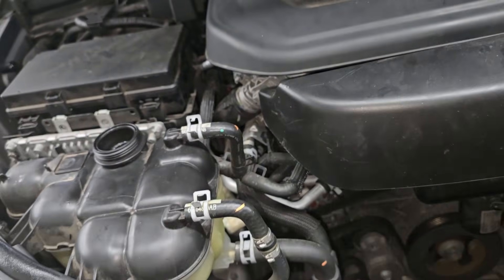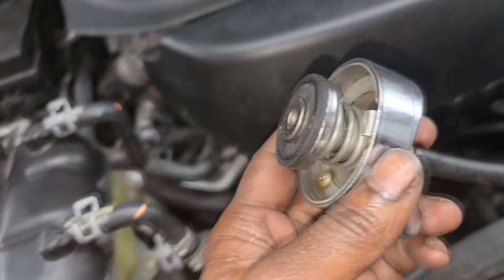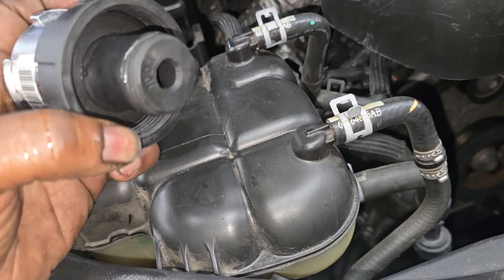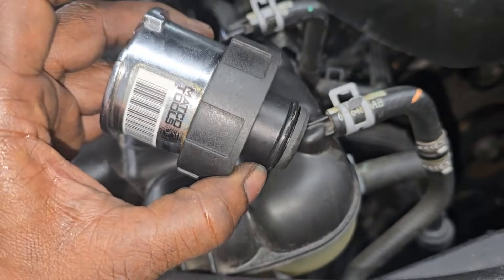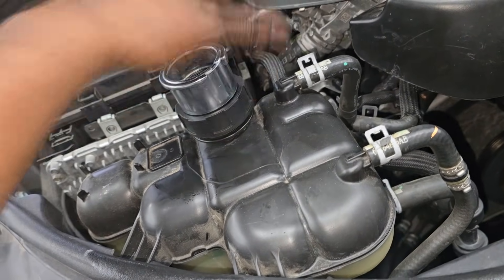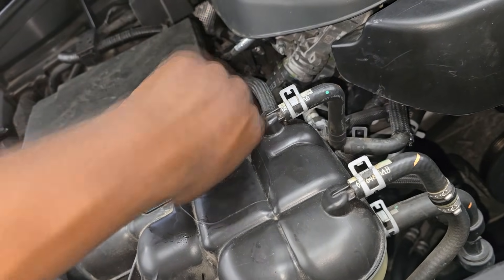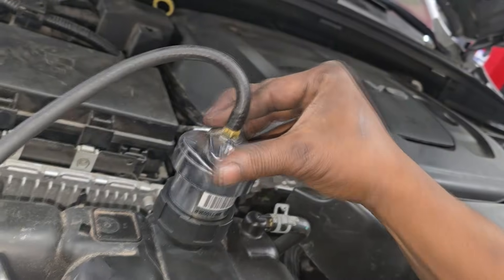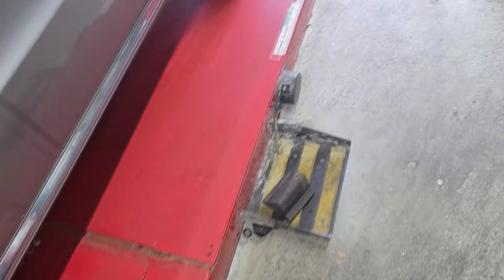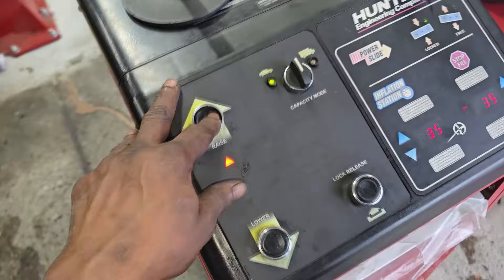I'll grab my old-school pump-type and pressurize the system, then look around for leaks. Because a lot of carmakers don't use the traditional radiator cap anymore, I need a special adapter for my pump. Had to buy more tools — I think the repair industry and the tool industry get together to find more things we need to properly diagnose cars. Let me screw that adapter on and connect the pump tool. I've got it to about 18 PSI — gonna be in the red at 20 — so let's look around.